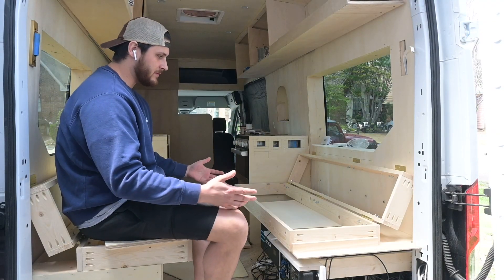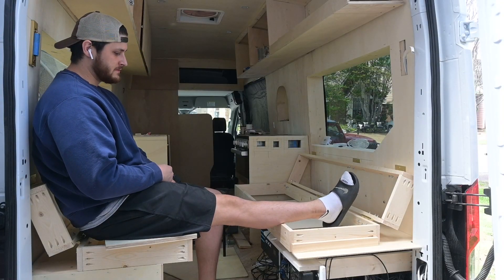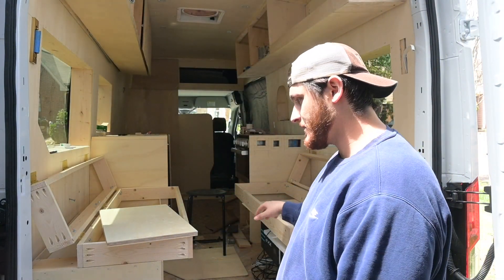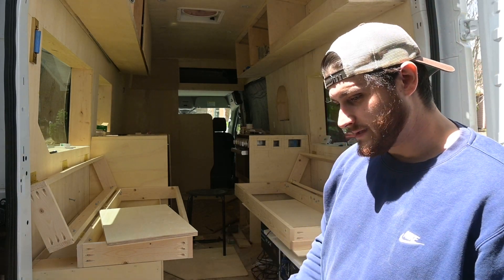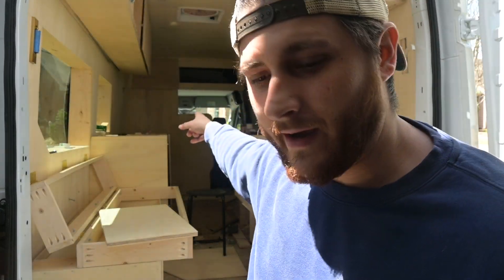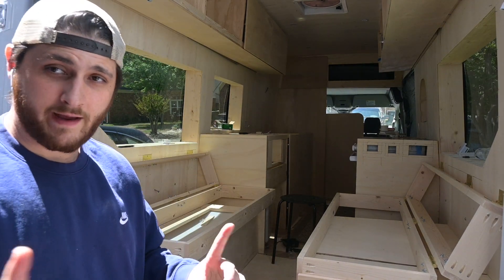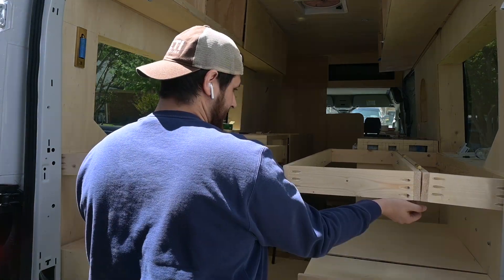It looks kind of small but it's actually pretty spacious. Annalise and I sat across from each other right here — it does feel a little tight, our knees touch, but we could definitely fit six people. With the driver swivel seat, that's seven people total. I'm super happy about that. When it's time for bed mode, you just lift this up and bridge the gap.